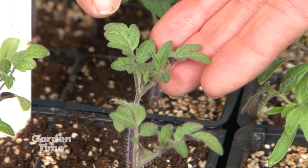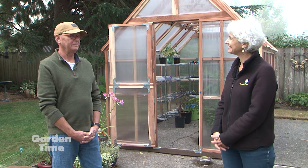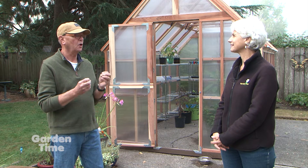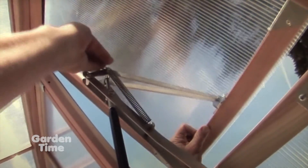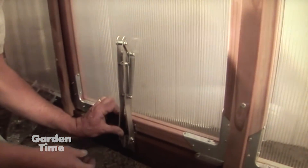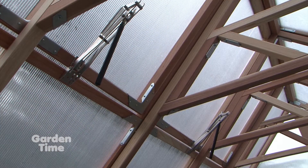What if the opposite happens and it gets too hot? That can happen easily because when the sun comes out and actually gets on the greenhouse it heats fast. We include a device called an automatic opener — it lifts the vent open when it gets hot. It's amazing. If you go to the accessory component, this is not one of those — it comes with it. So it's included and you don't have to worry about excessive heat.